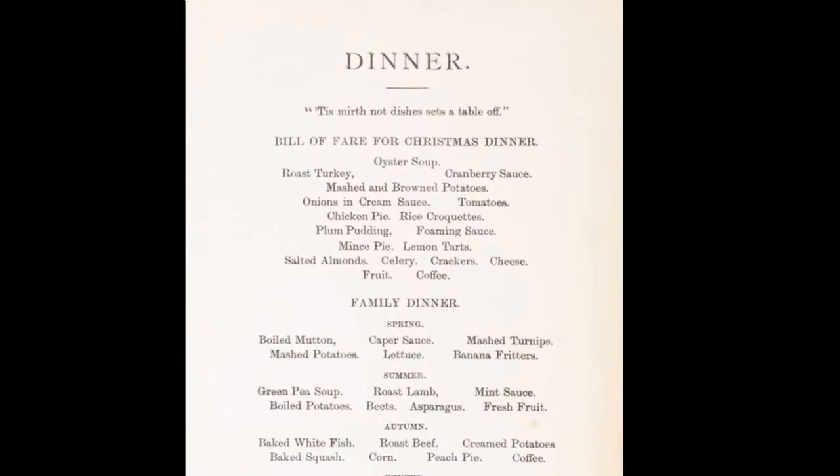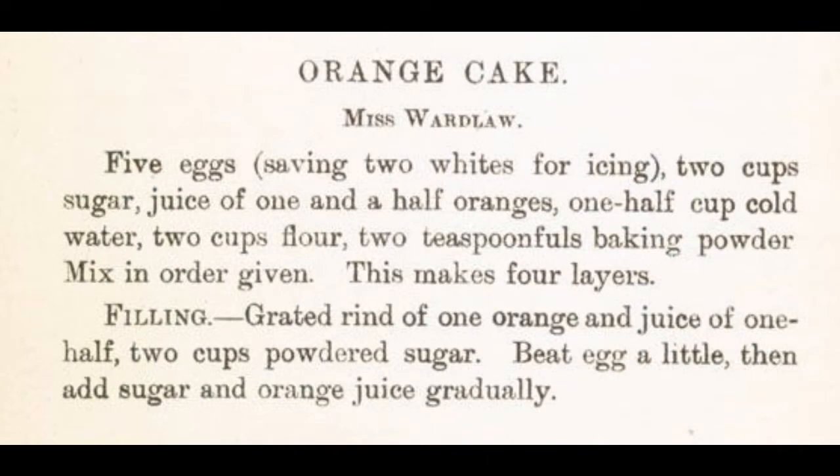For example, this recipe for orange cake published in the Galt Cookbook lists the ingredients this way: five eggs saving two whites for icing, two cups sugar, juice of one and a half oranges, one half cup cold water, two cups flour, two teaspoons fulls baking powder. Mix in order given. This makes four layers. Filling: grated rind of one orange and juice of one half, two cups powdered sugar. Beat egg a little, then add sugar and orange juice gradually. There isn't even a mention of cooking time.